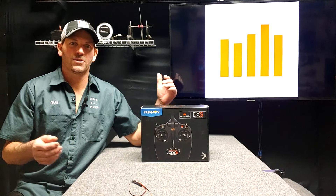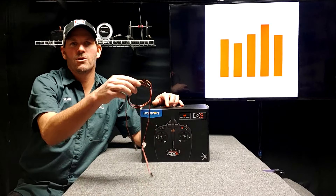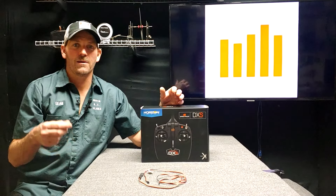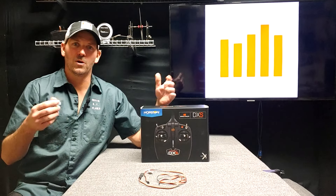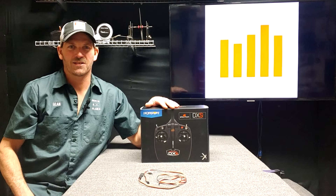Right now, let's unbox it, put the batteries in it, use the little adapter program cable it comes with, and then my USB program cable will connect to the home computer, to the Spectrum updater, and let's see if we can register it and see if it needs an update. And then in a second video, we'll see about putting some other airplanes in it, and we'll just do all kinds of cool stuff — try everything we can do with the DXS.